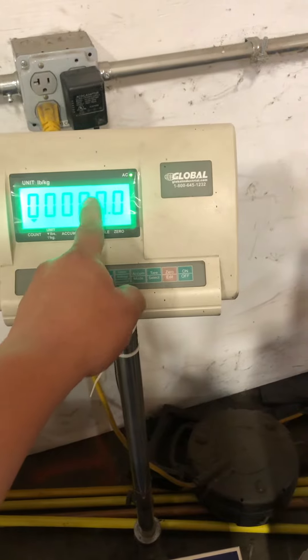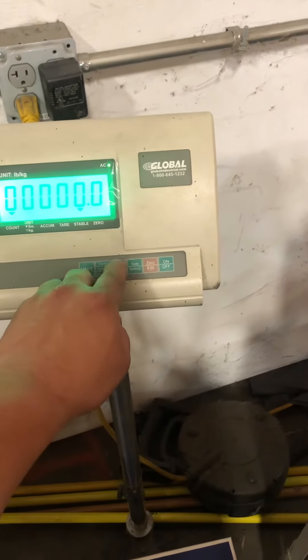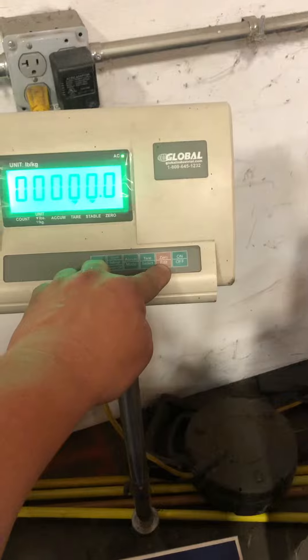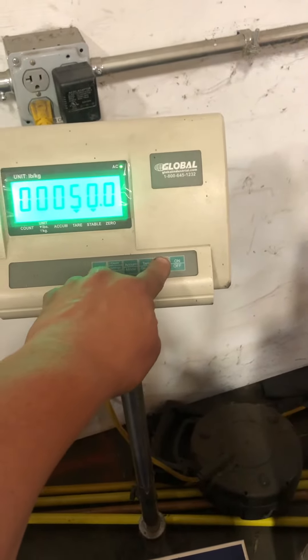Move the arrow over. I'm going to go with 50 — use the zero and edit key to add the digits. At this point you add your weight.